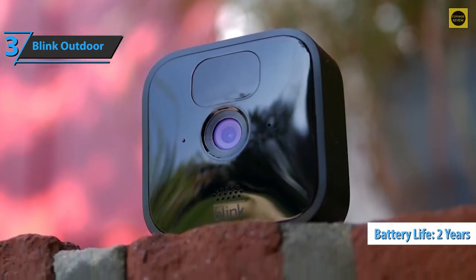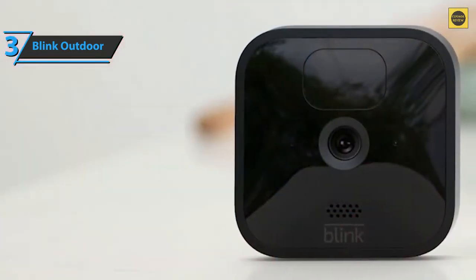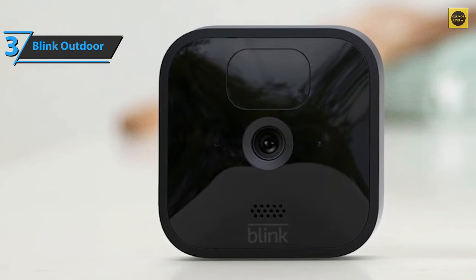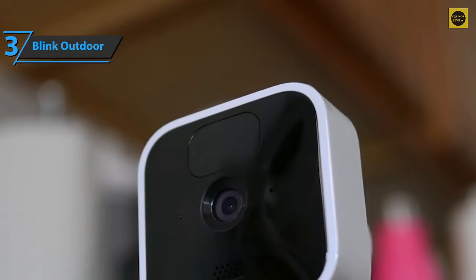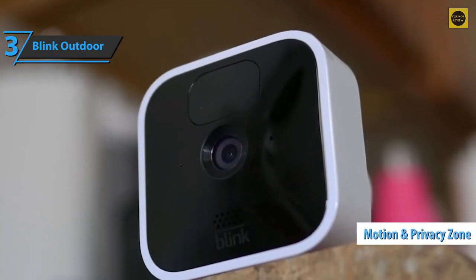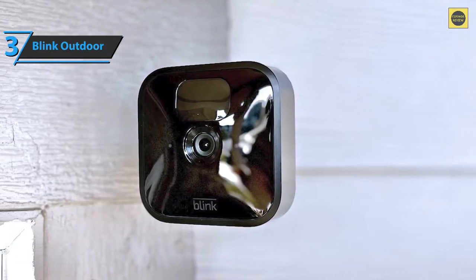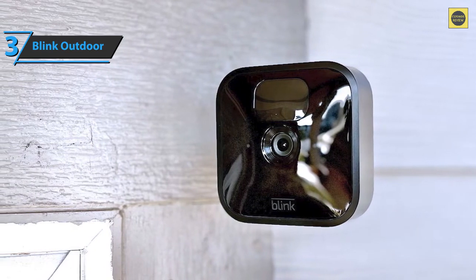The camera lens is now flat and concave, not bubble-like as on the XT2. We found this helped eliminate lens flare when the sun was shining directly on the camera. The colors are also a bit richer, and night performance is very good with good detail. The microphone is quite sensitive and captures all the necessary sounds, either during the day or night. Among low-cost home security cameras, the Blink app offers a multitude of customization options: motion and privacy zones, clip length between 5 and 60 seconds, camera sensitivity, recording interval, and more. Since the camera has a thermometer, you can even get readings and notifications if the temperature exceeds or falls below a certain threshold.